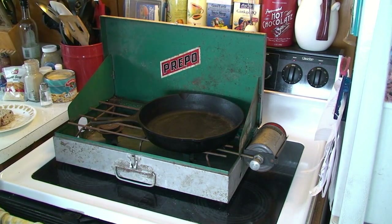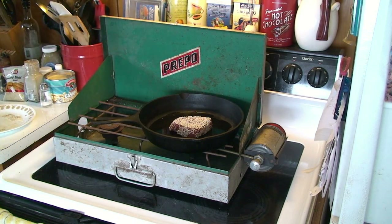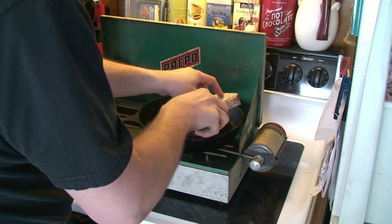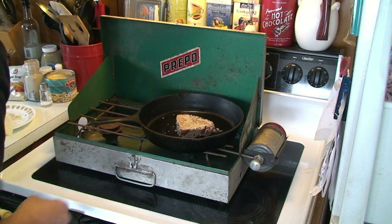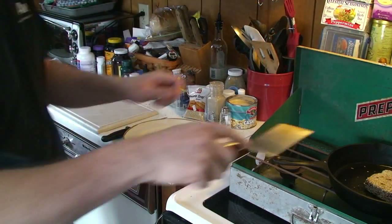This is a seared tuna so the cooking time is actually really, really short — just getting the pan good and hot. We're just going to sear this. The pan is definitely not as hot as it should be; it's not cooked real well on the outside. Going to give it a little more heat. Alright, that's all done.